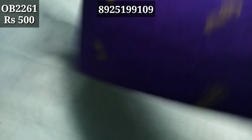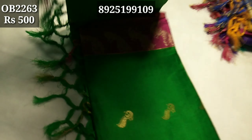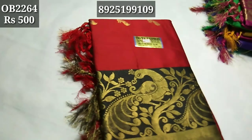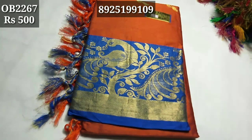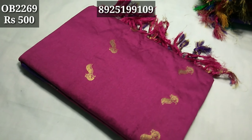Pattern 2260, 2261, 2262, 2263, 2264, 2265, 2266, 2267, 2269, 2270.